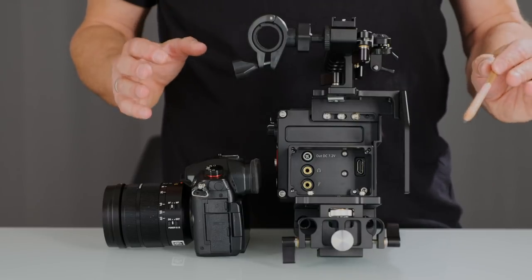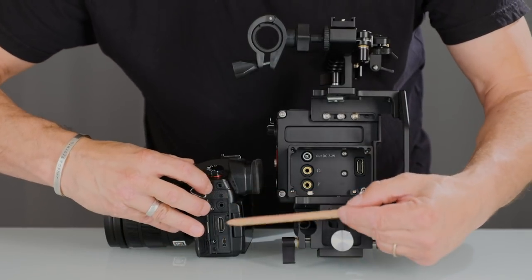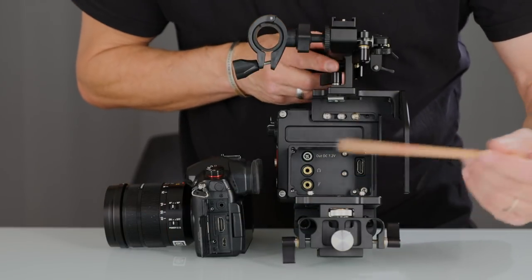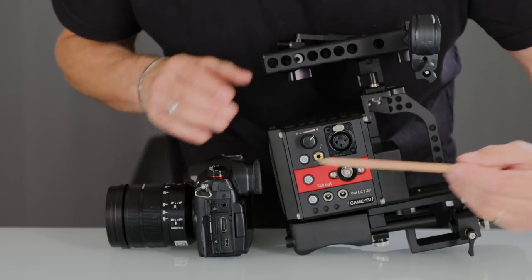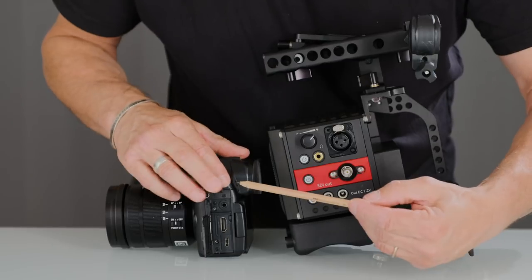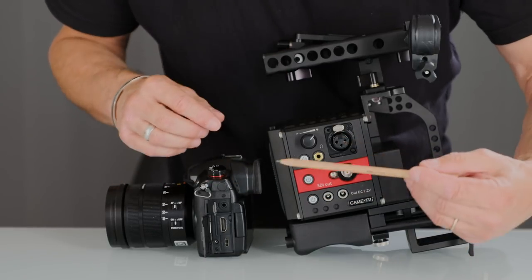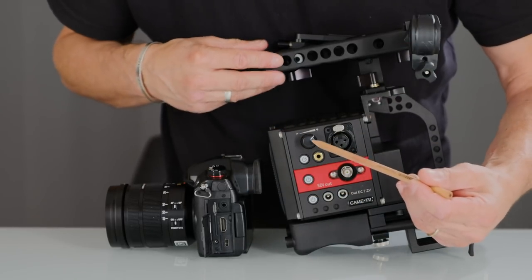So what are the main reasons to use such a rig? First of all, connectivity. Instead of consumer-type inputs and outputs, when connected to the rig itself, you'll be able to use professional ones. So the HDMI will be transformed into SDI, and the microphone mini plug will become an XLR. You will also be able to monitor the sound right here.